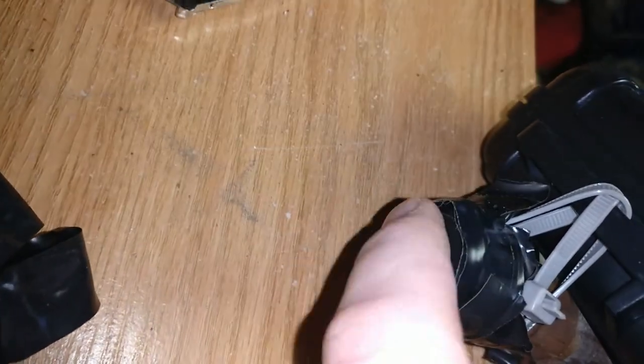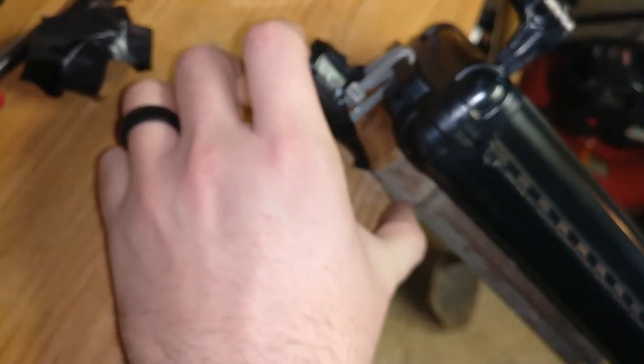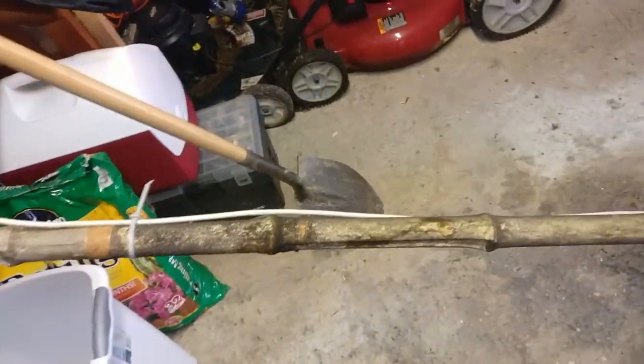I also capped the end of this bamboo tube because it goes about this far and then there's a knot — there's a little area right in there where water can collect. So I've got it running down in here.